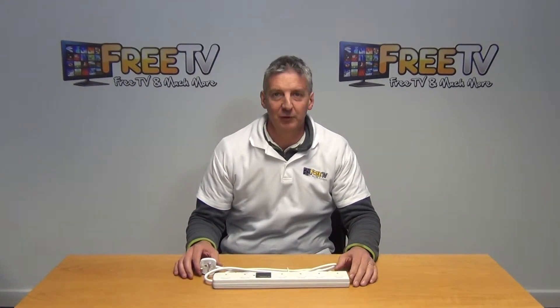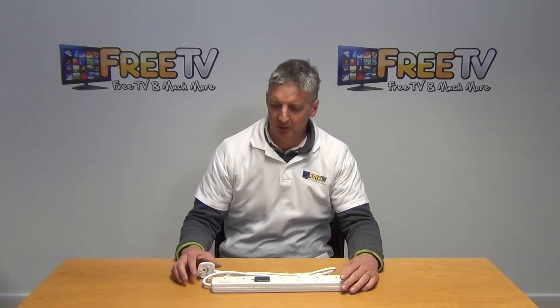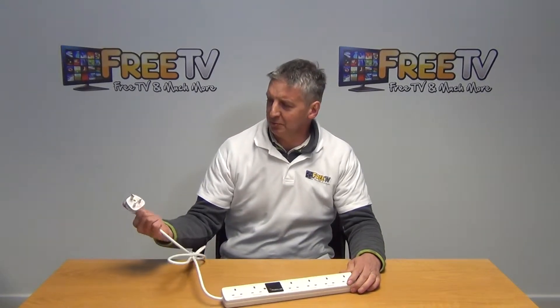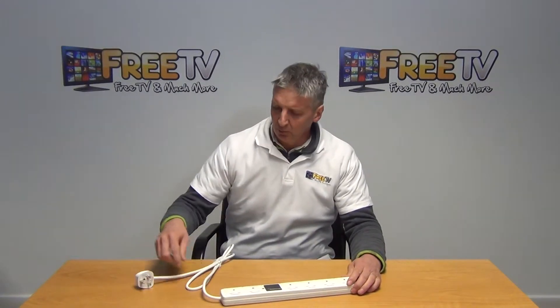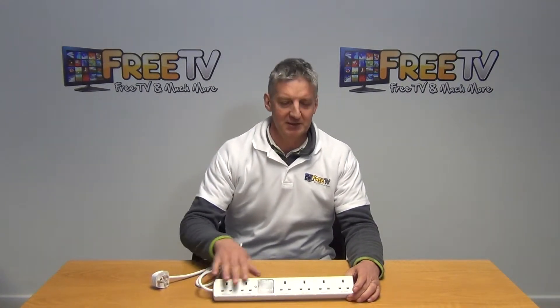I have a really fantastic product in front of me here. It's the 1.8-meter six-way energy-saving power block. It comes with a 3-pin plug with 13 ampere. The lead itself is 1.8 meters, and we have six outlets here.